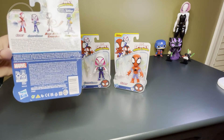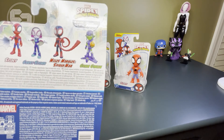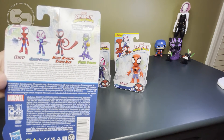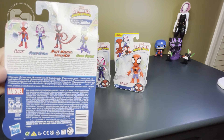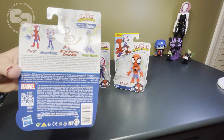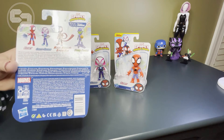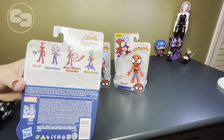I'll show you the back, and you can see some more of the characters here. There's Spidey and Ghost Spider, and we have both of those toys here, and I'm going to open them so you can see them. There's also one of the villains — we don't have the villain here, but we have Green Goblin. I know there are also action figures for a lot of the other villains in the show, but we just have these three.